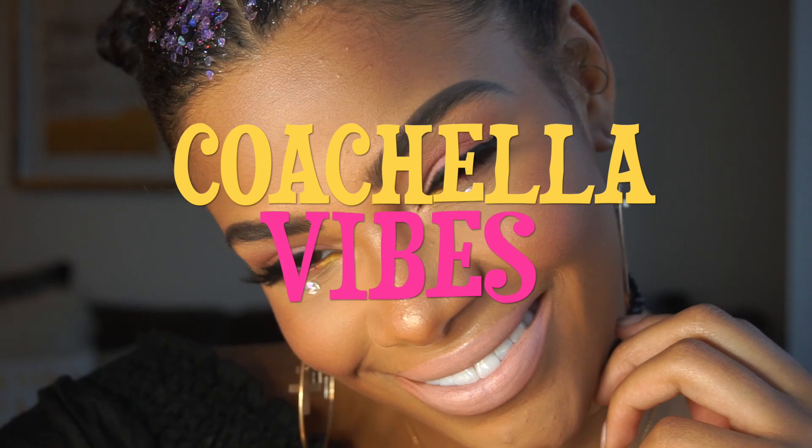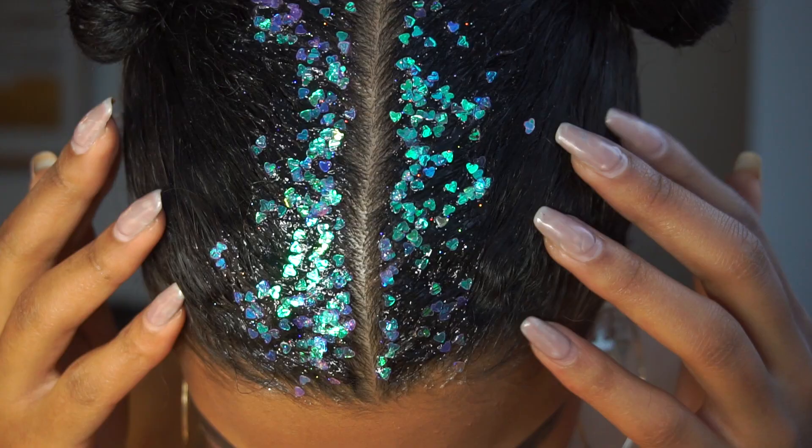Hey guys, welcome to my Coachella slash Music Festival makeup and hair tutorial. Today I'm going to show you how to get this makeup look and also this amazing glitter roots hair that I have going on. It's super easy and I'm going to show you exactly how to do it, so let's get started.